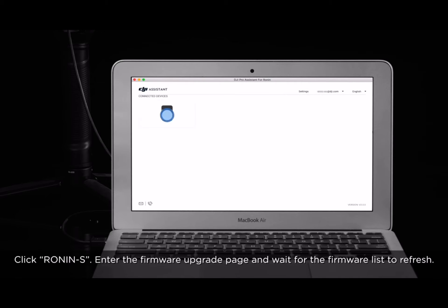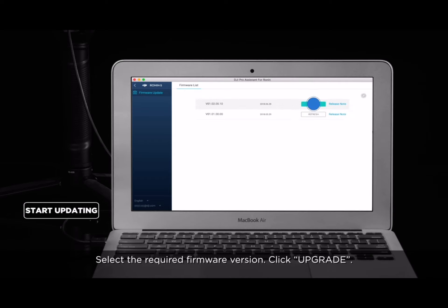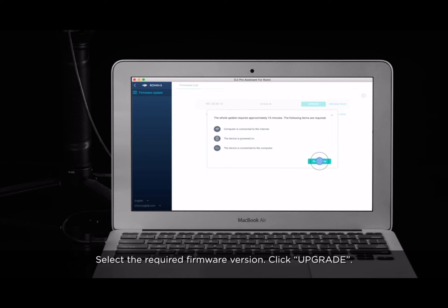Click Ronin-S, enter the Firmware Upgrade page, and wait for the firmware list to refresh. Select the required firmware version and click Upgrade.